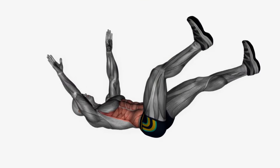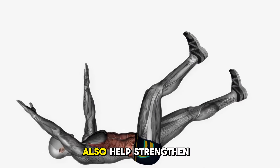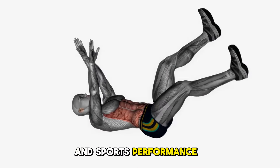Lastly, the dead bug exercise is excellent for targeting deep core muscles and improving stability. Dead bugs also help strengthen the connection between your core and your limbs, which is crucial for everyday movements and sports performance.